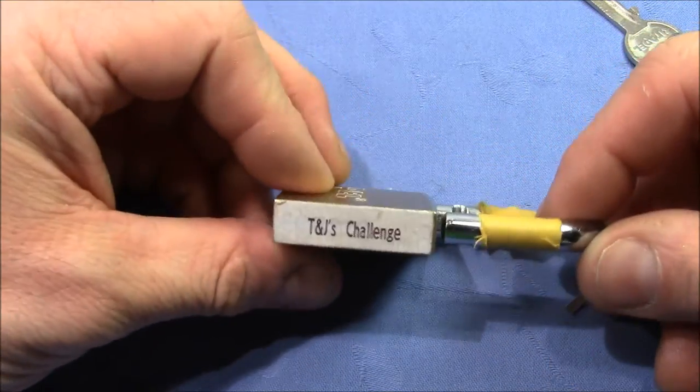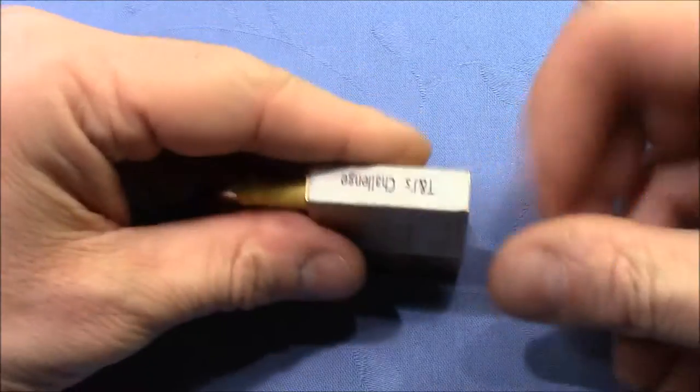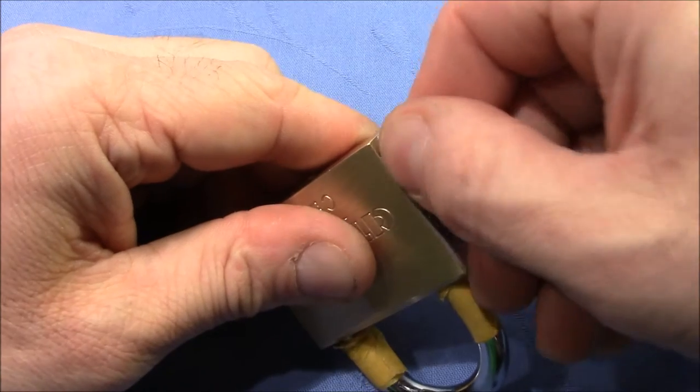Let's cut it — they told me if I want to cut it I should close the shackle. Now I need to get off this tape, sorry for that.